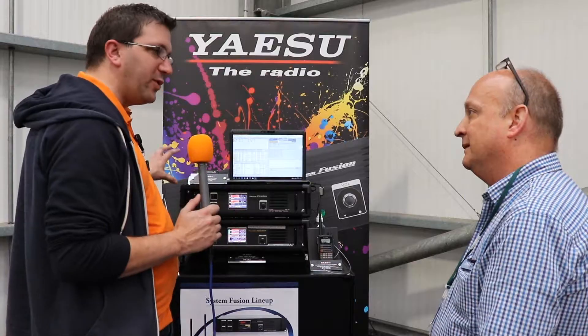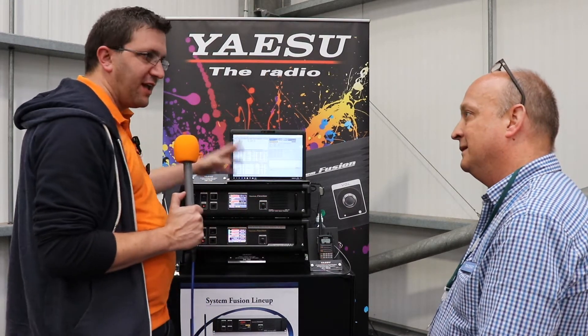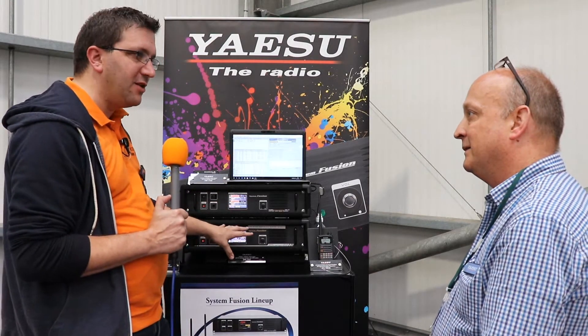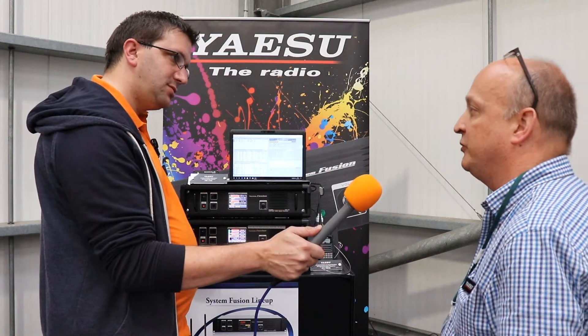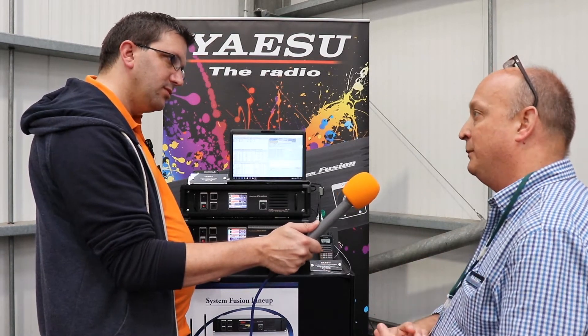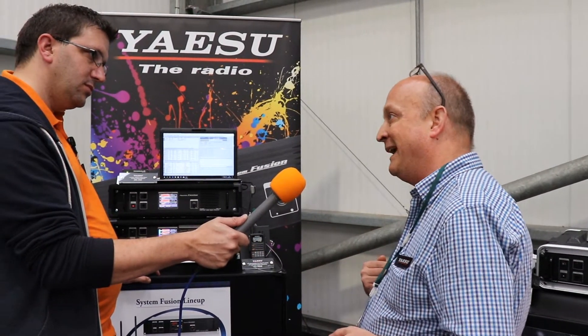How do we link the repeaters together and decide where to send traffic? Before, with the DR1 and YSX, we might have connected to a reflector and gone out on the internet. With the new system, there's a new function — we like to call this System Fusion 2. It's available as standard on the FT-70 and as a firmware upgrade for the FT-1, FT-2, FT-100, and FT-400. Basically, it lets you set what's called a Digital Group ID, which allows you to decide which repeater you're accessing and which repeater you're coming out from.